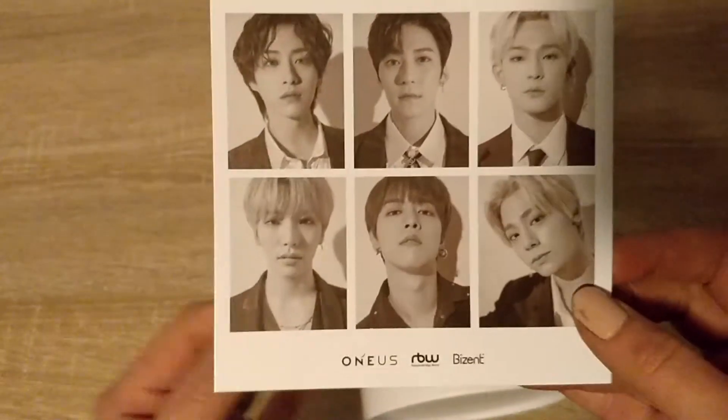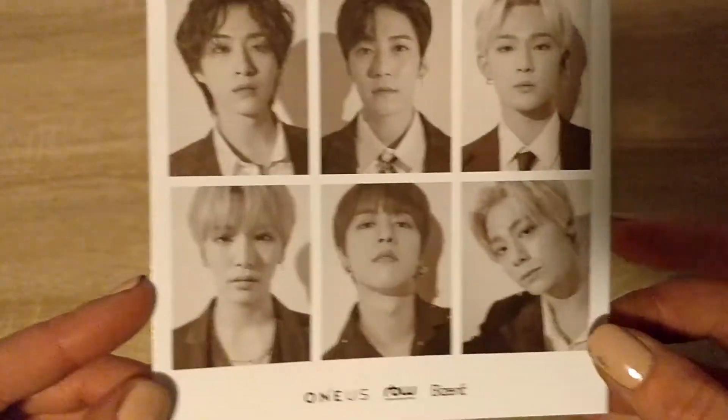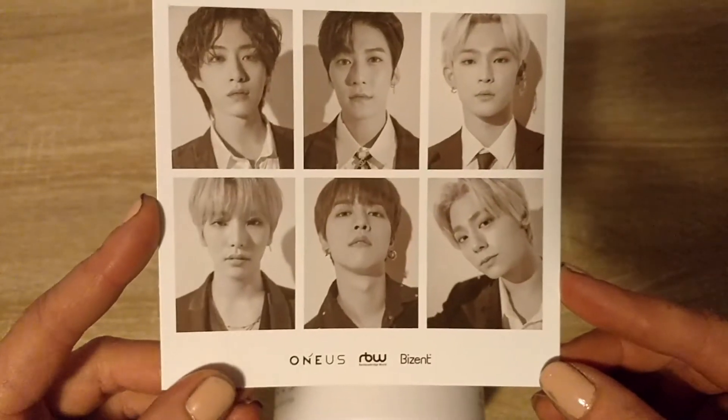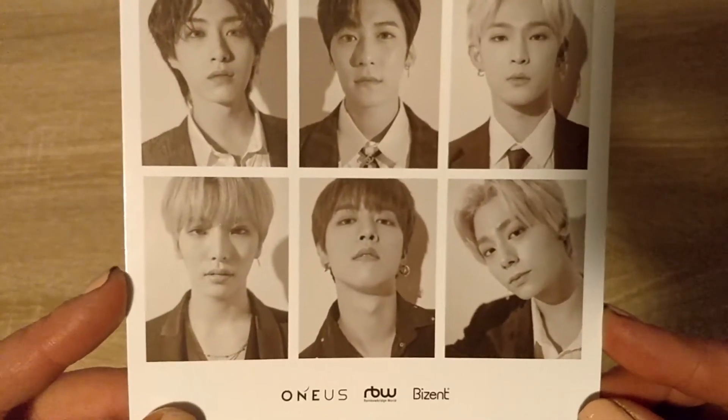It is this postcard. It came with the lightstick I guess. I don't know if this is a pre-order benefit or anything. But we have this. It's super super cute. I really love it. So yeah, we have that.